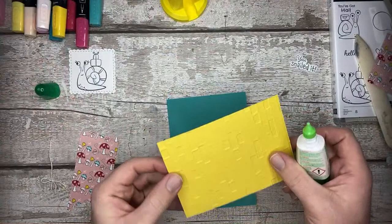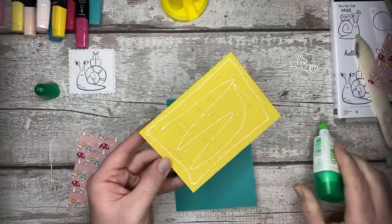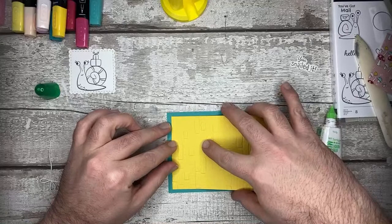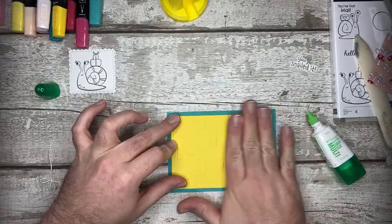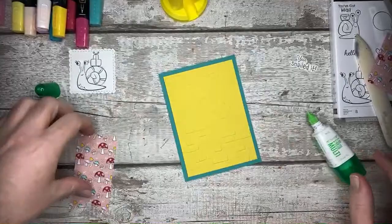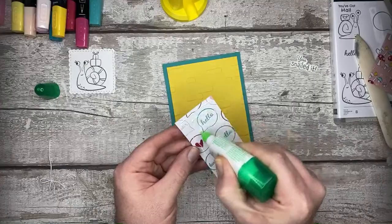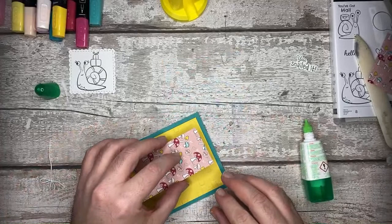I'm going to bring my glue in and I'm going to go ahead and stick this embossed piece straight down onto my bit of paper, straight down - just so that gets set up straight away. And I'm going to stick this other piece on as well.